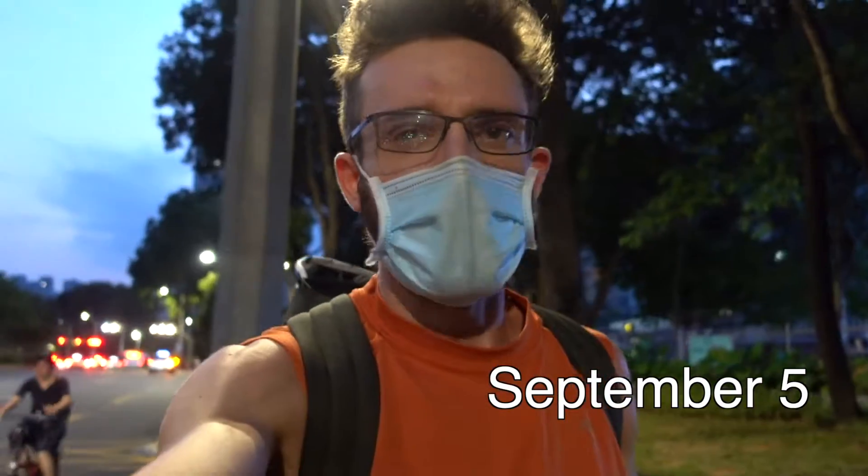Time for another JKD class. I've noticed the days are getting shorter — when I started these vlogs it was still kind of bright when I left for class, but now it's definitely well on its way to dark when I leave. You can see all the streetlights on behind me.